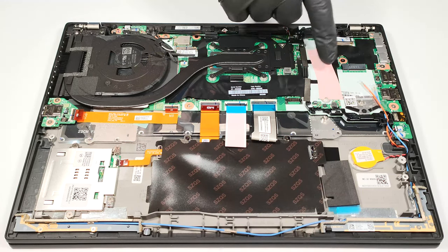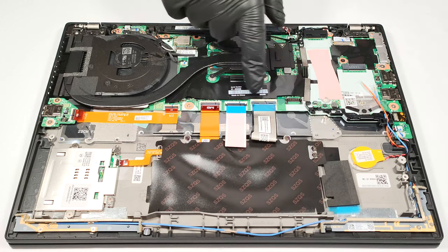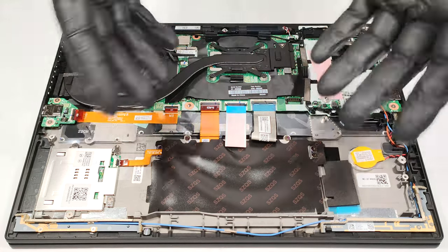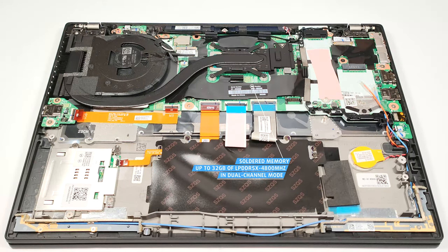There is another thermal pad on the main board right below the SSD. The memory is soldered, and you can find this laptop with either 16 or 32 GB of LPDDR5X 4800 MHz RAM.